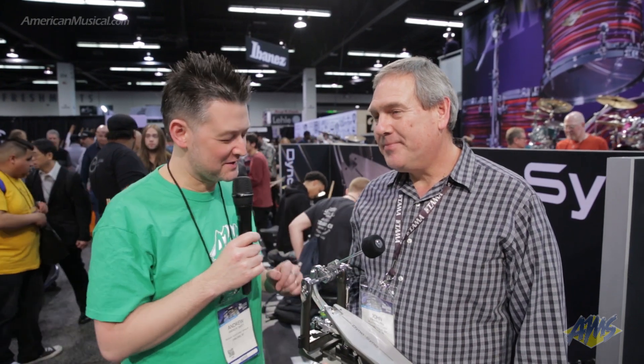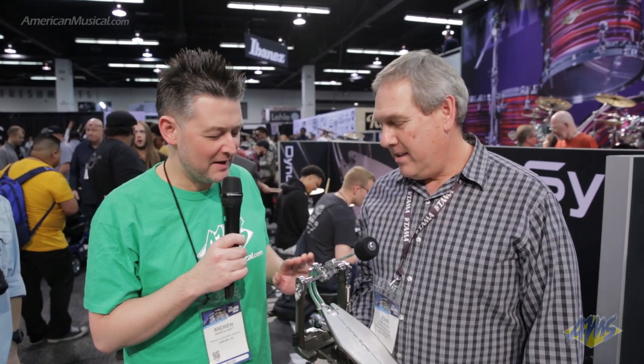Hey, what's up everyone? Andrew from American Musical Supply here at Winter NAMM 2019. I'm in the Tama booth amongst the plethora of bass drum notes that's happening right now. John Palmer from Tama is going to talk to us about the new Tama Dynosync.